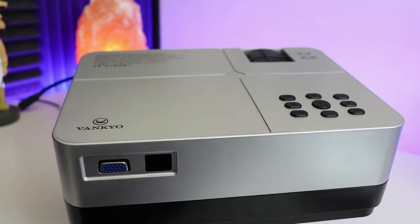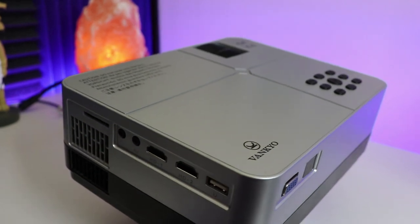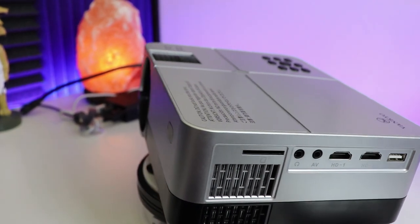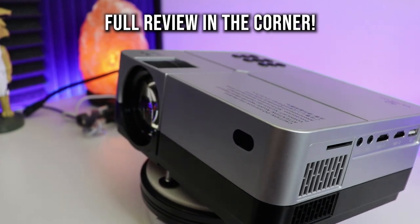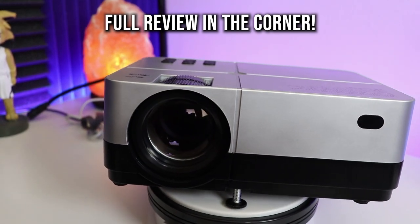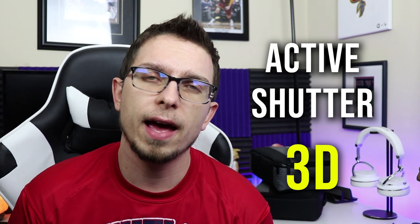Moving on to the Leisure 420, which I'll be reviewing on my channel very shortly. Again, this is another 800 by 480p model with a keystone. Whereas the 410 and Leisure 3 had only one HDMI port, this one has two. Brightness also takes a step up from 2500 lumens up to 3200 lumens. The other cool thing is that the 420 actually supports active shutter 3D — it doesn't include 3D glasses, but you can find those type of glasses on Amazon.